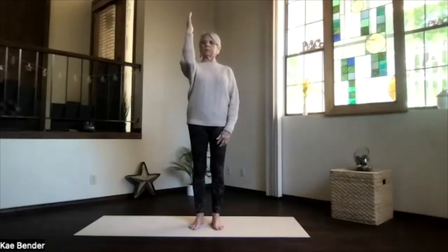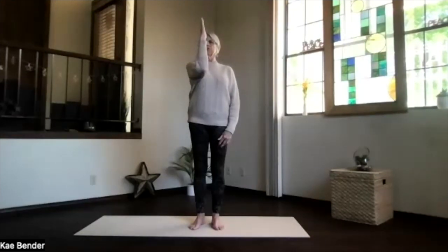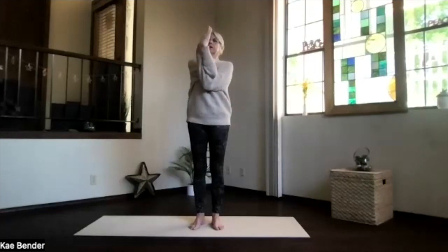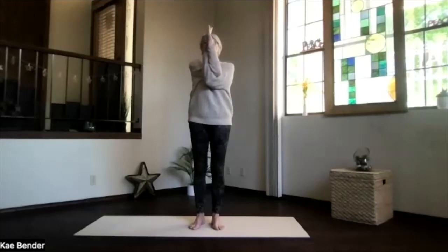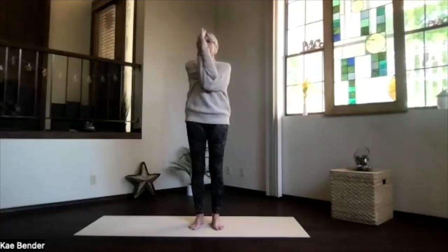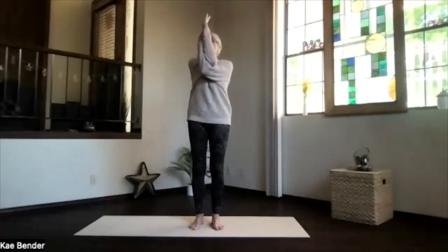Bring one arm out, bend your elbow, fingertips up to the ceiling, bring it into the middle of your body with the thumb in front of your nose and the fingertips flat toward the side. Other arm out — we'll do our eagle arms. Bring your hand under and see if you can bring the palms together or the backs of the hands. Thumbs are by your nose, pull the elbows down and toward your body, feel that shoulder area get a good stretch. Exhale tension.